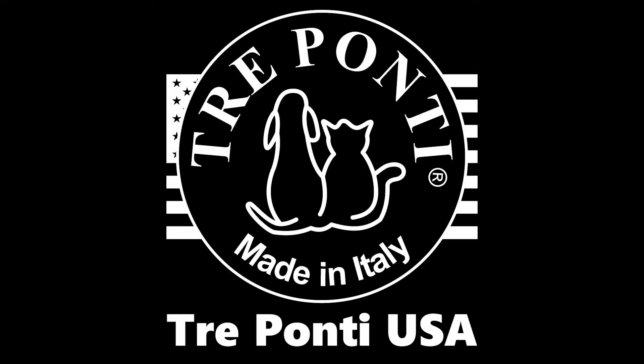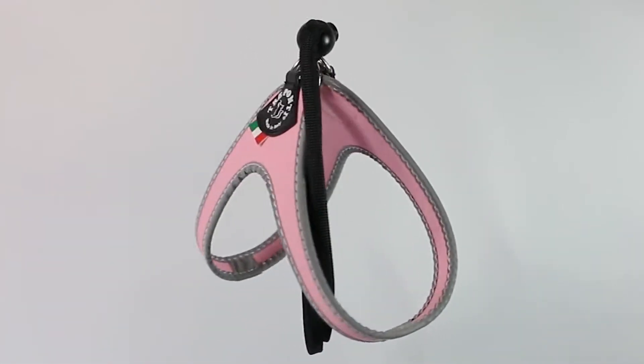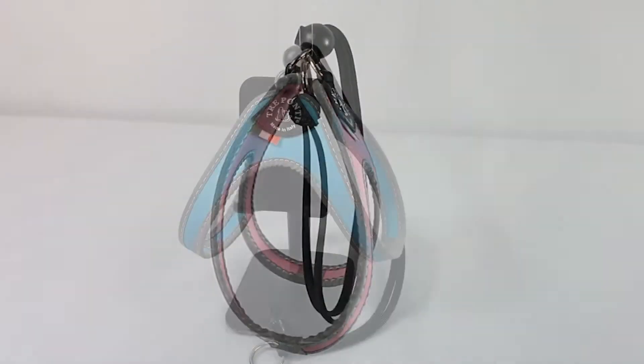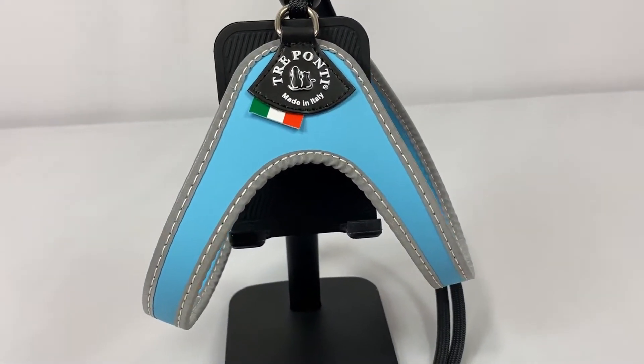This is an overview of the Liberty Strap Harness from Treponti USA. As with all Treponti products, this harness is 100% made in Italy, created with exceptional Italian craftsmanship and styling.